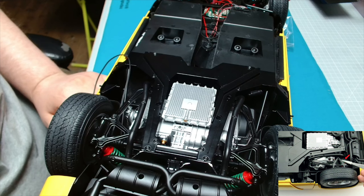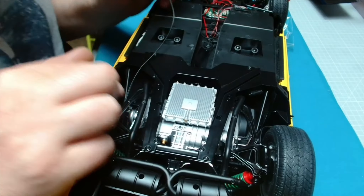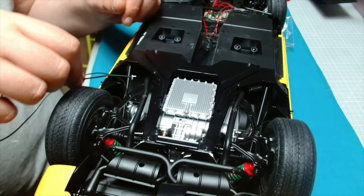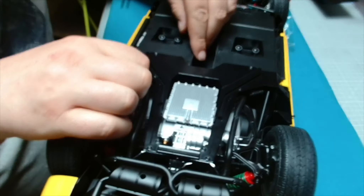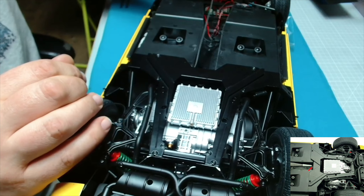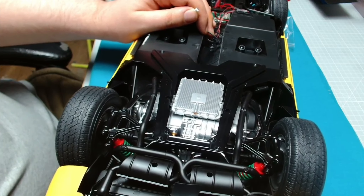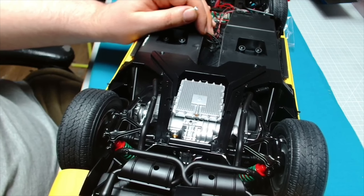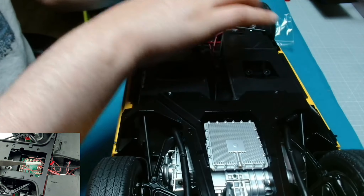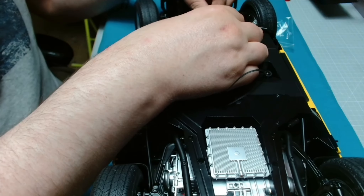I've got some tweezers here. It says lead the wire along the suspension arm then guide it through the frame. So I'm guiding it underneath there and it wants us to guide it up through there - and there we go, into there. Okay, that was nice and easy.